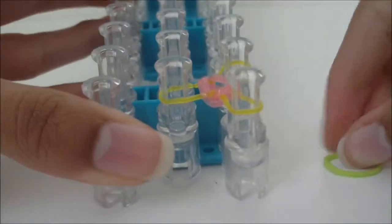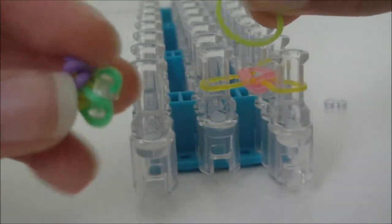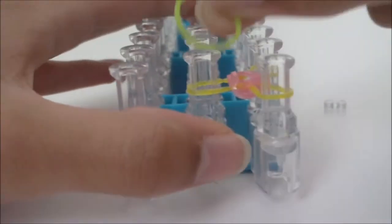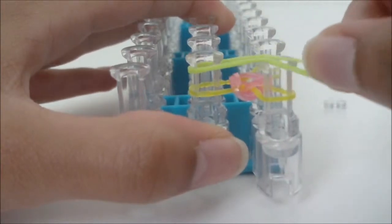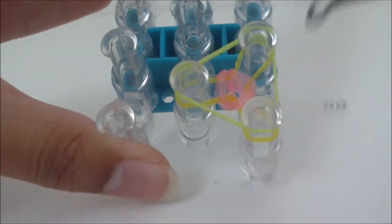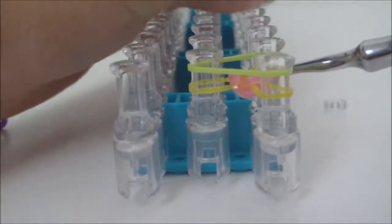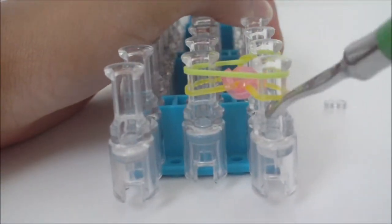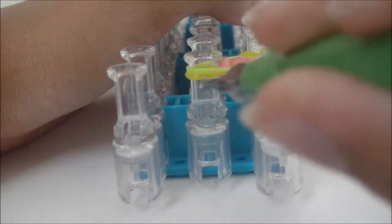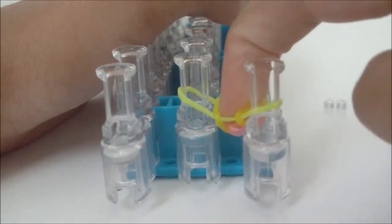Now do the same thing again, only with the rubber band for the stem — the green part. Stretch it across the same three pins. Get your hook and loom the bottom rubber band — the one that will be in the middle of your flower — over all three pins.